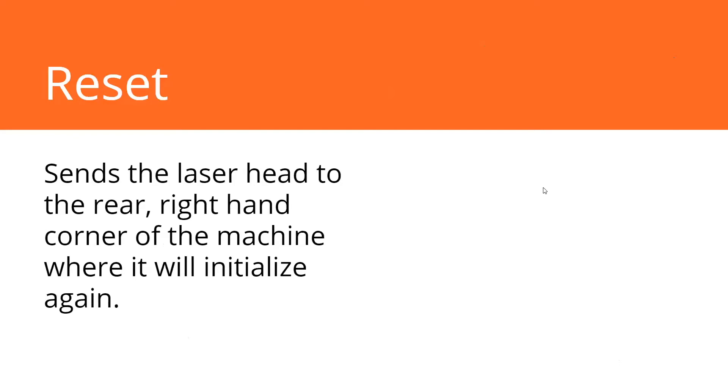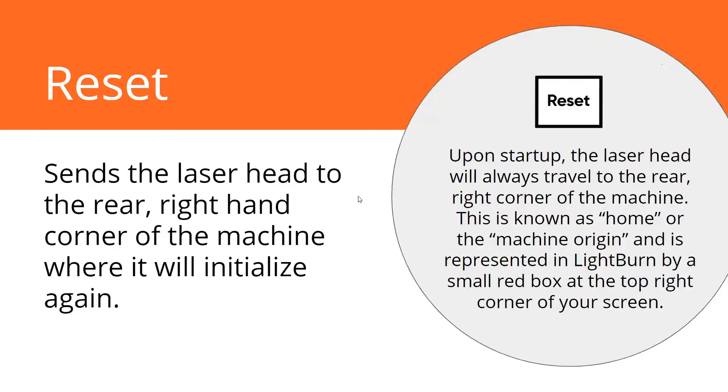The reset button sends the laser to the rear right-hand corner of the machine where it initializes again. You'll be using that button anytime you're using the rotary or you stop using the rotary — you have to reset it so it goes back into that corner. Just keep in mind upon startup, that's always where the machine goes. We call it home; it's also known as machine origin. In LightBurn on your screen, you should see a small red box at that top right corner of your screen. Always make sure your machine origin is set to top right on your screen and top right in your machine.